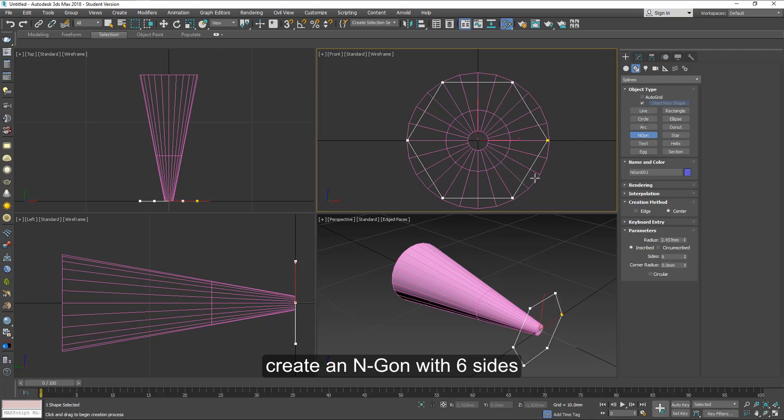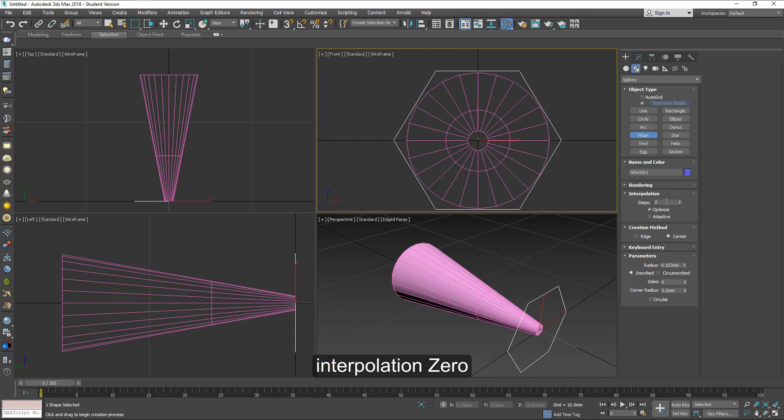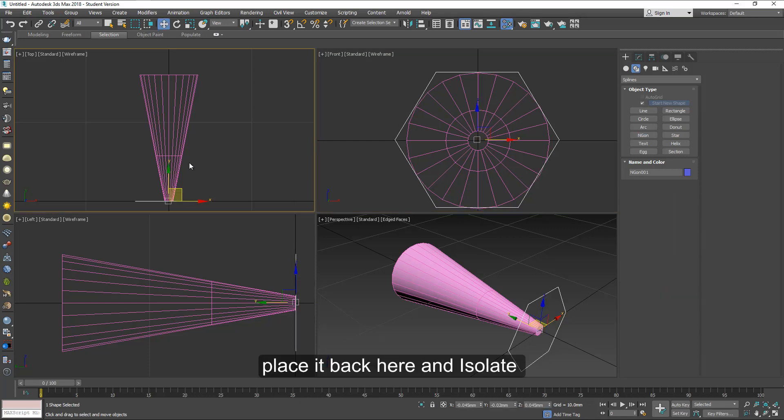Now let's create an end gun with six sides and center it the same way. The interpolation is zero, the radius is three and a half millimeters. And place it back here.